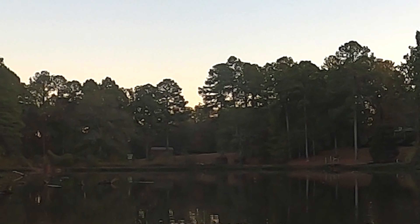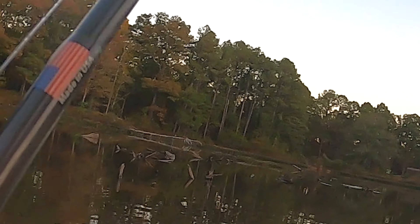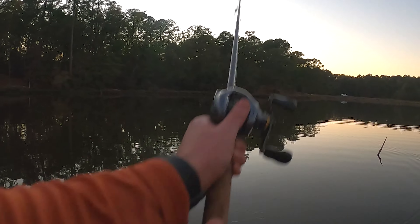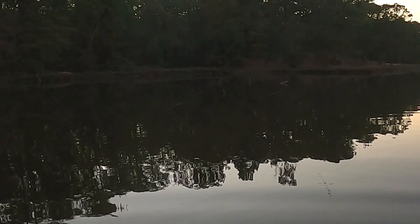I've been getting bites on this bait, but look at that bite over there — they are slamming topwater, so it's topwater time! Oh my word, a bass just completely came out of the water. Oh, it's a good fish — dang it, he came off. My line got hung under the stick over here.